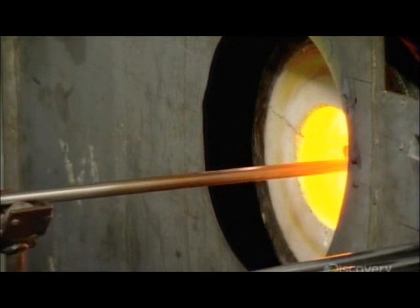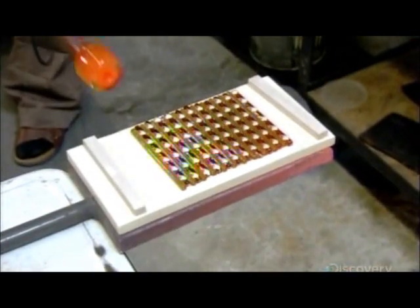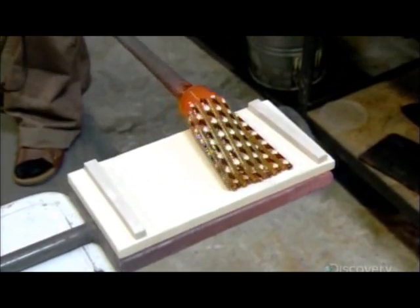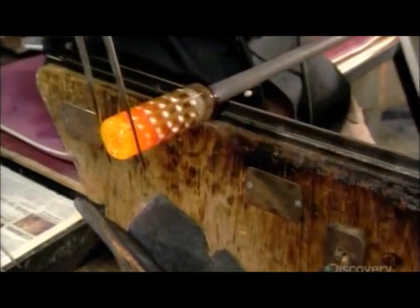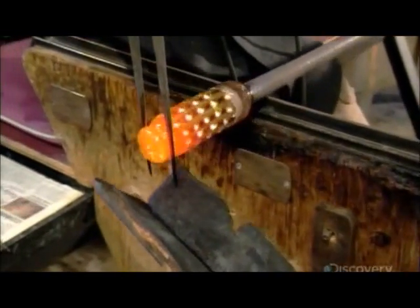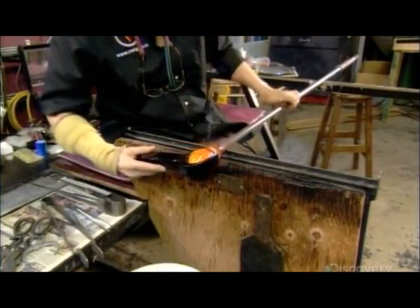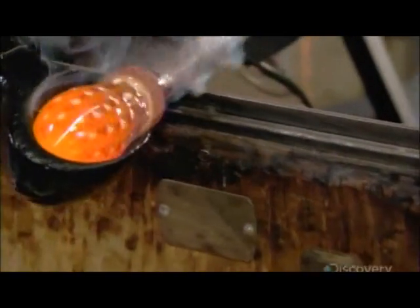After fusing the laid-out rods, they wrap them around a collar of hot crystal at the end of a blowpipe. While rolling the piece on a glass-blowing bench, they use a scissor-like tool called jacks to close off the end, then snip off the excess with shears.